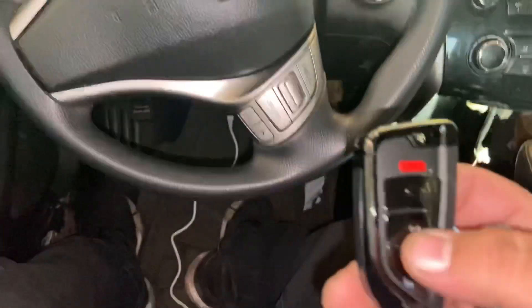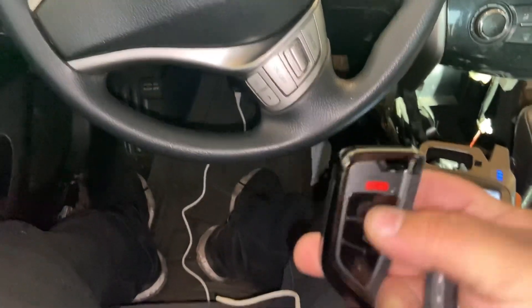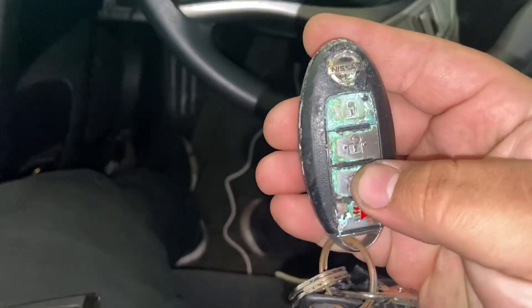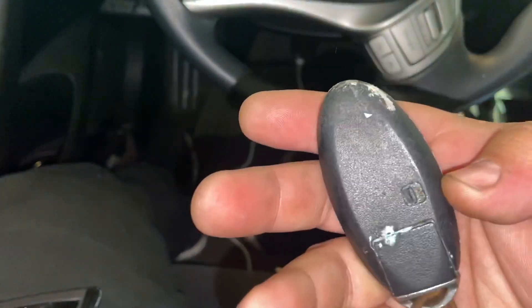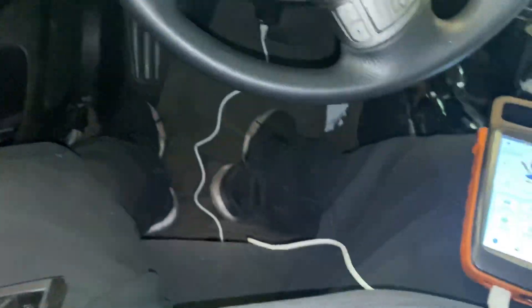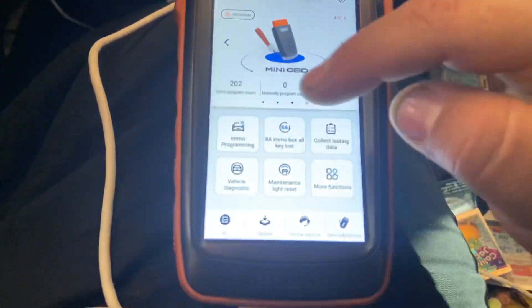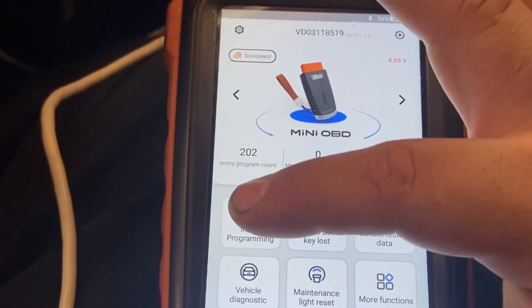Alright guys, so we are in the vehicle now. We're gonna program the new universal smart key. That's the customer's original key. I actually ended up connecting the cable supplied with the Max Key Tool to the mini OBD, because I believe it was just a lack of power — the car wasn't giving enough power. So we're gonna go to IMMO Programming.